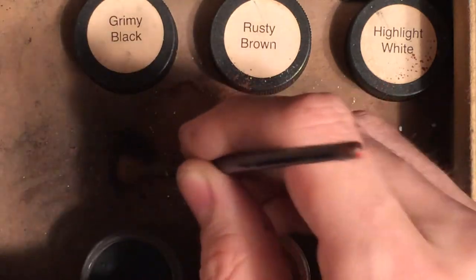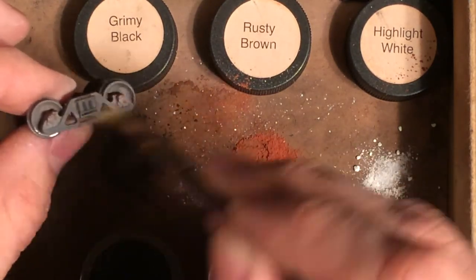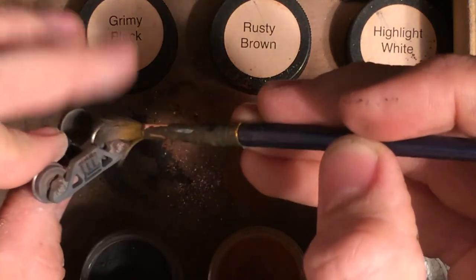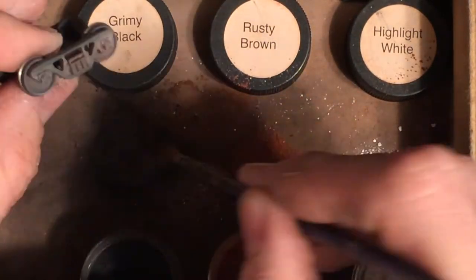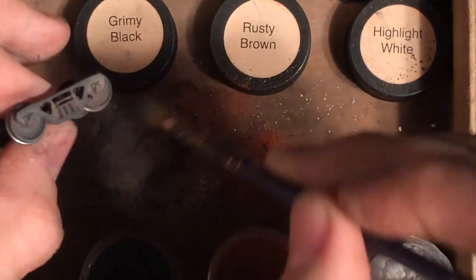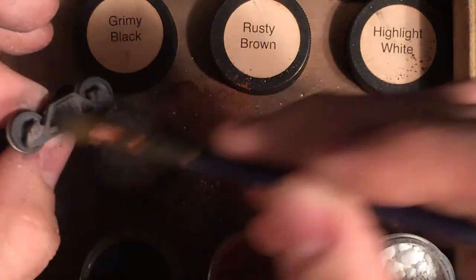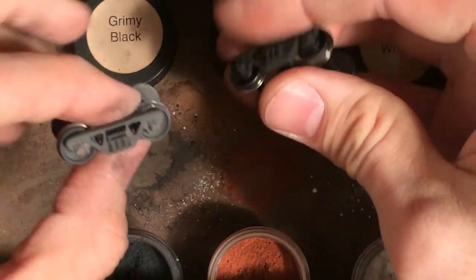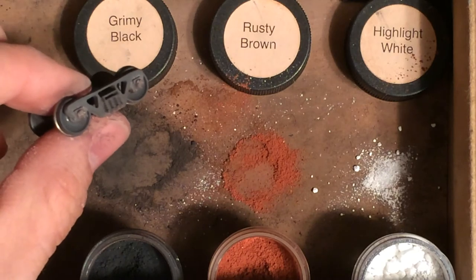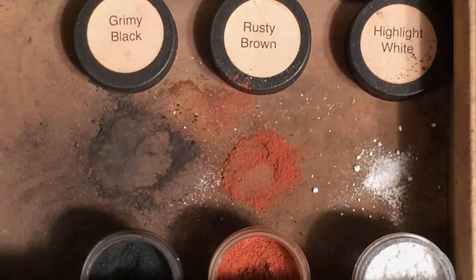Then I go to black, using a circular motion again. Spin your wheels. Circular motion allows the bristles to really work around and land in areas you're not going to get just by going left to right. And there we have it — our weathered side frame versus the unweathered. It's a nice simple effect you might be able to use on your freight cars. There are so many ways of weathering side frames and trucks; this just happens to be one that I use. I'll also use railroad tie brown paint and kind of mix it up as I go.